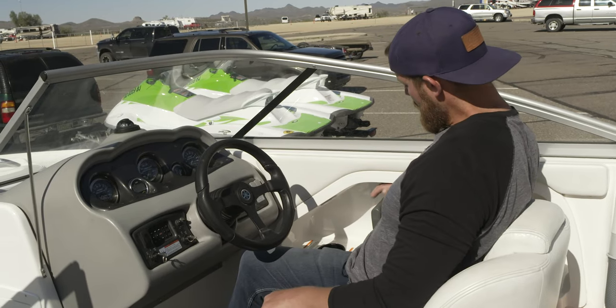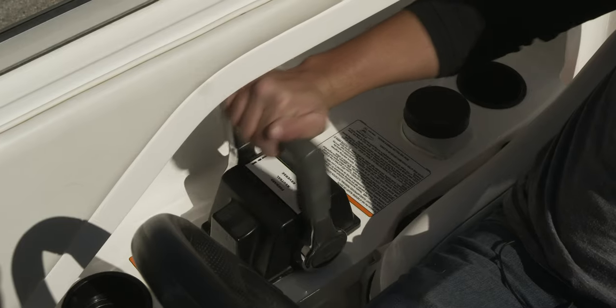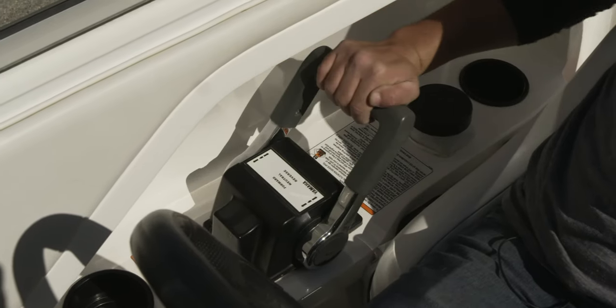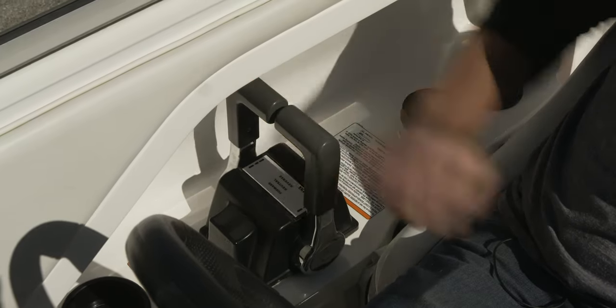Since there are two keys, there'll be two throttles. It's always easiest to just use them as one. Straight up and down is neutral. Push forward to go into forward gear, then you'll have acceleration. Pull back to go into reverse gear, and then you have acceleration backwards.